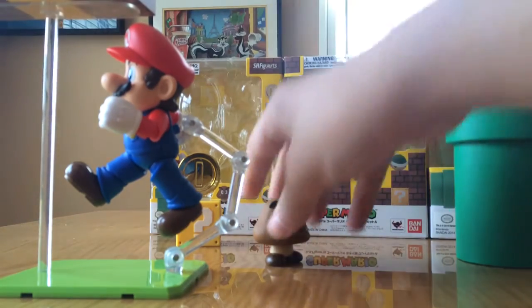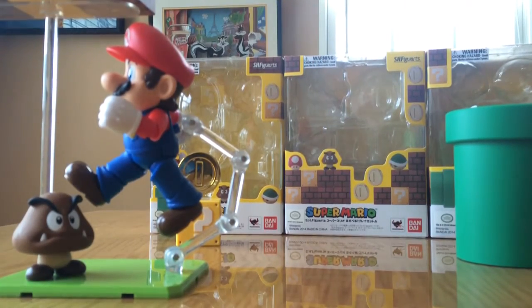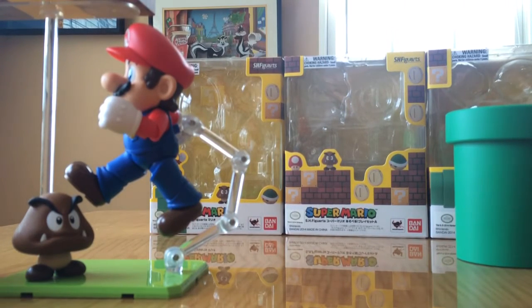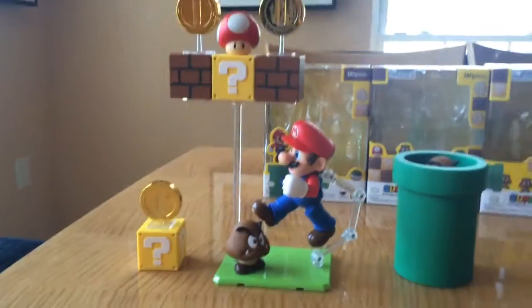I'm putting the stuff back up there. The Goomba — we can make it look like he's about to step on it. That looks really cool. The block, the other block that we got in the first set, put right here. And the pipe right here. Yeah, that looks super cool.